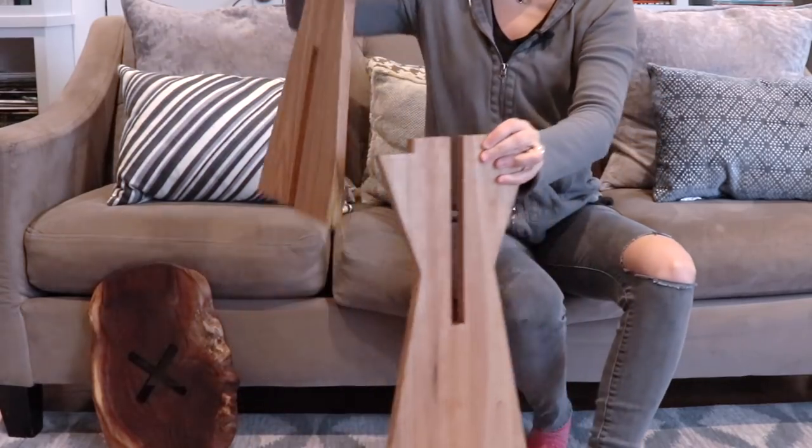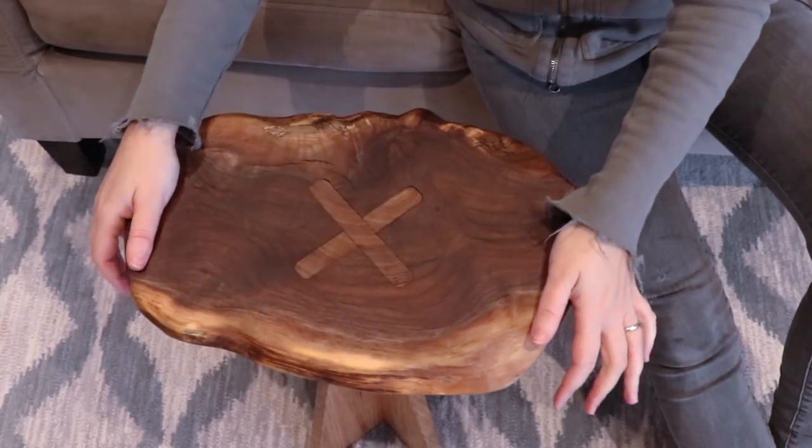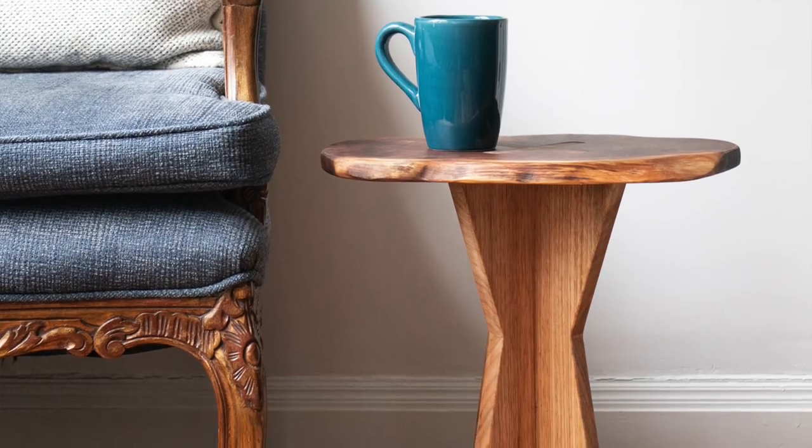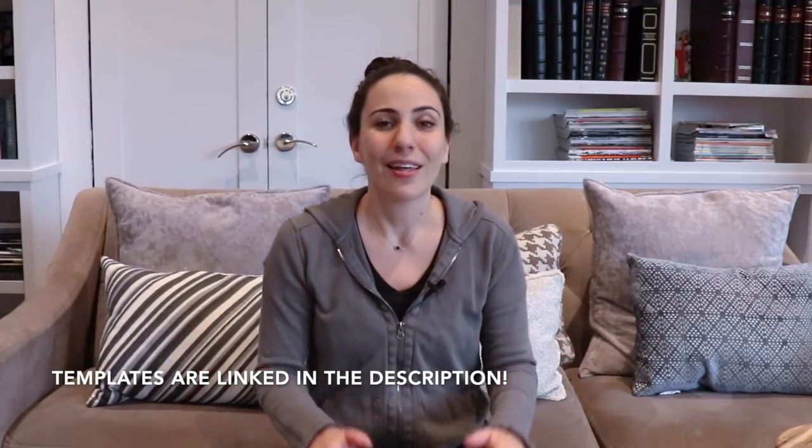Now for the moment of truth — let's assemble it. I just love how simple and cool these little tables are and they're made even simpler by using the templates. This is the first time I'm offering templates like this on my website. These tables are just so easy to make and the hardest decision you'll have to make is material choice. As you can see the difference between these two tables — this one is super modern and this one is more rustic. Just the material choice completely changes the look of the table. You can also play around with the shapes — so many different cool options.